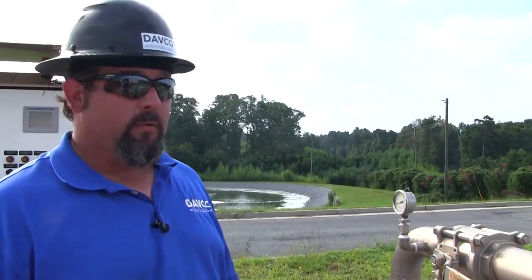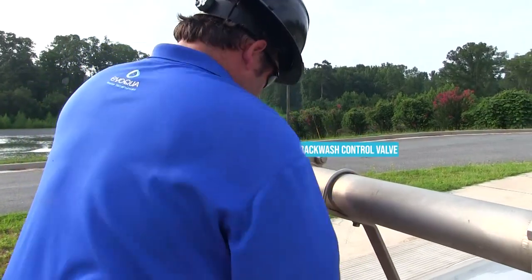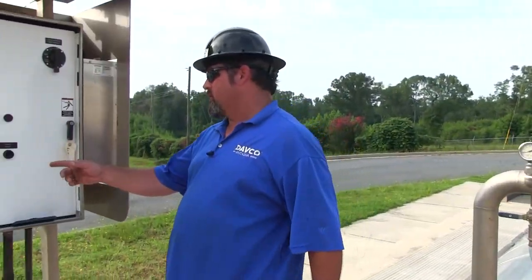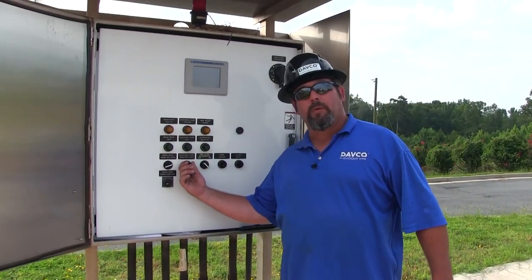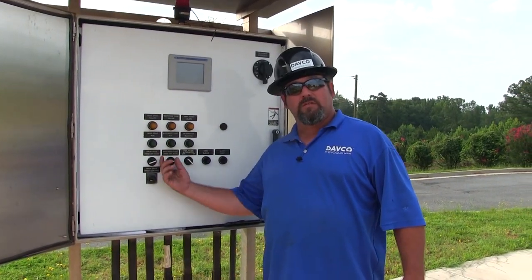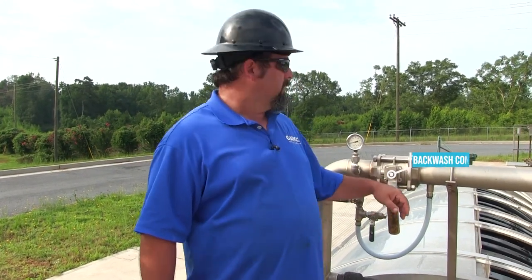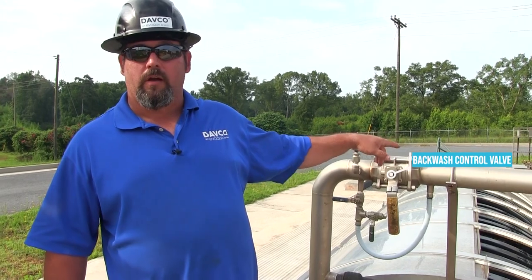The next thing we want to do is close this valve. Once the valve is closed, come to the control panel and turn the pump into hand. Once the pump's running, come back and throttle this valve open — slowly start to open it until we get a good spray on our nozzles.